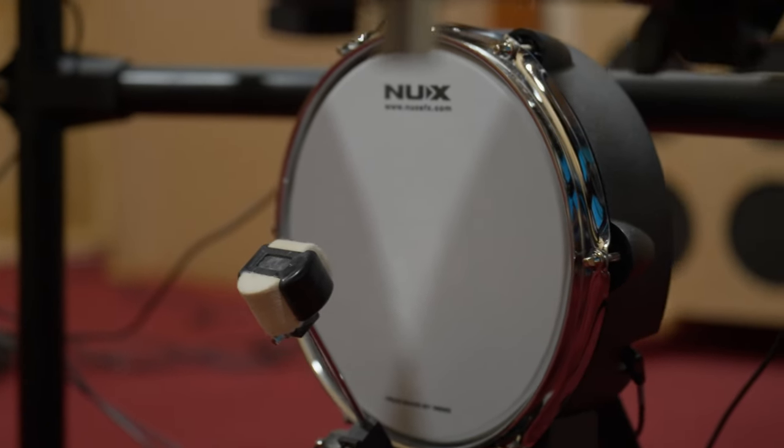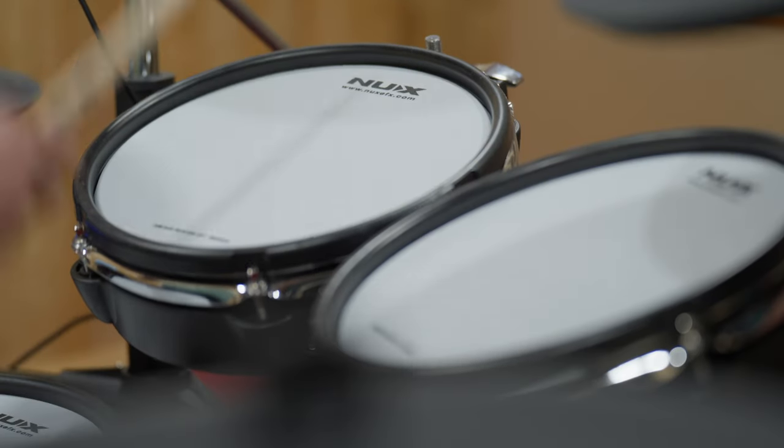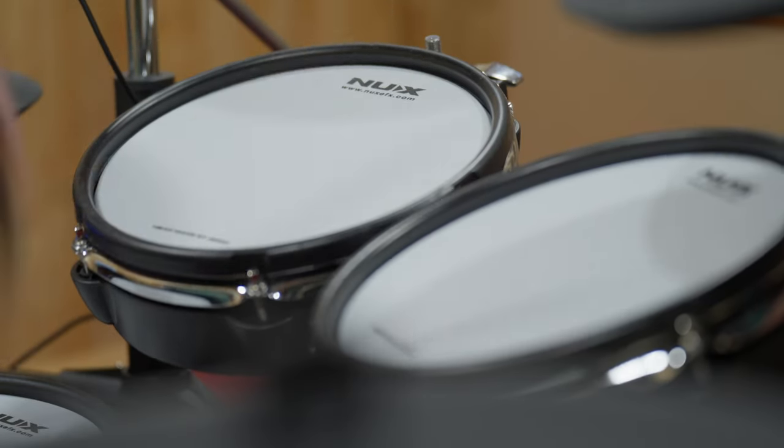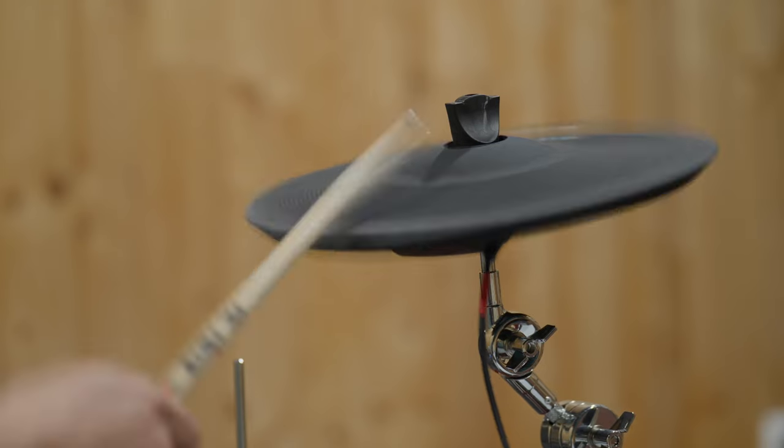The independent kick drum pad fully supports a double pedal. Tom pads and crash cymbal pads are 2-zone, providing distinct head and rim sounds, while the cymbals can be choked just like on an acoustic set.